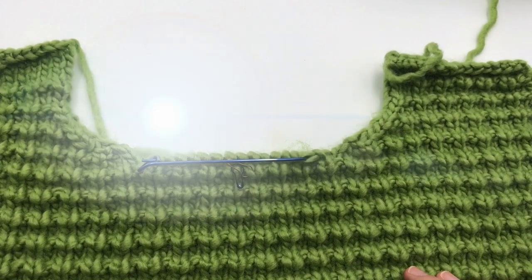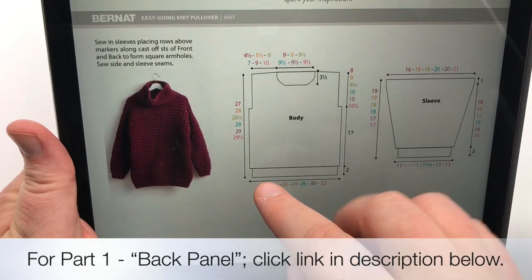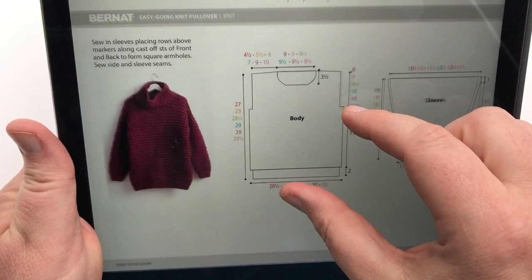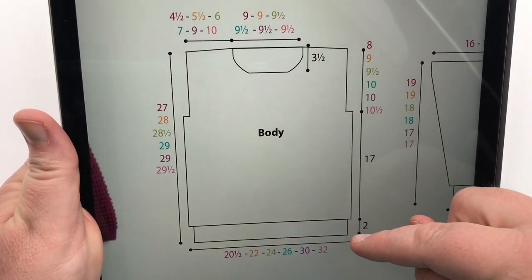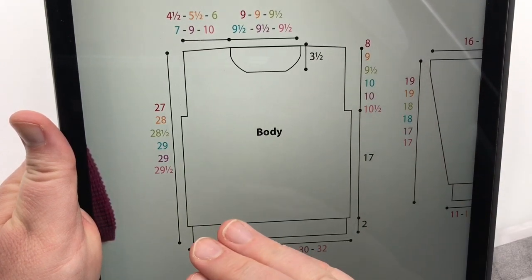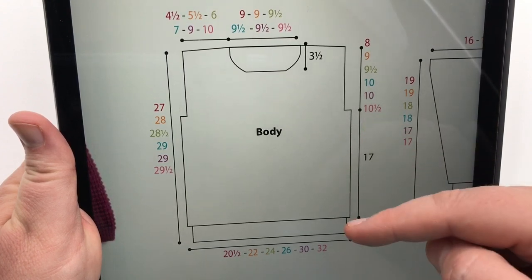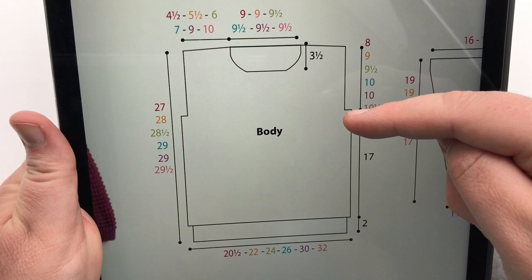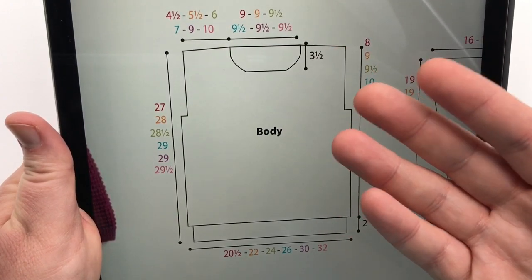Let's begin. So you have worked the back panel that you did in the last video, and now we want to do the front panel. It just says 'body' because it really represents both. So you're going to be working up to this point already with the skills that you learned in the last video. I'm going to walk you through that right now, and then we will start the tutorial part of this video from here upwards because that's where it changes.